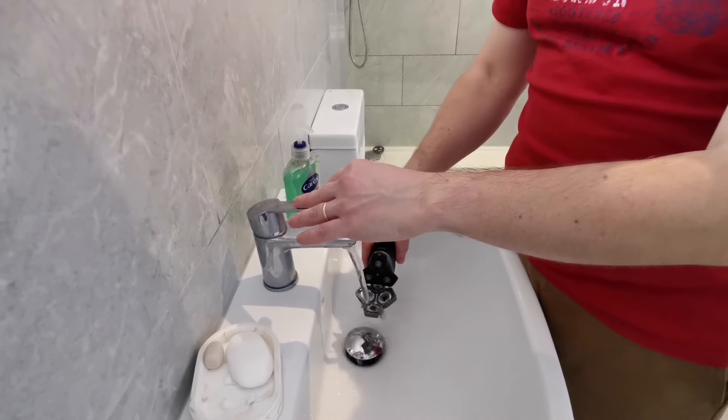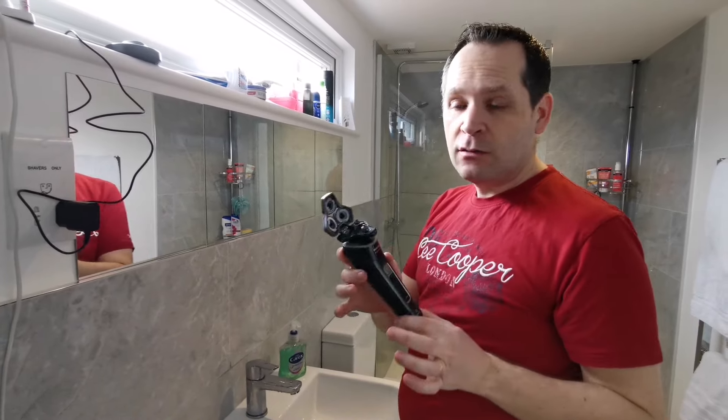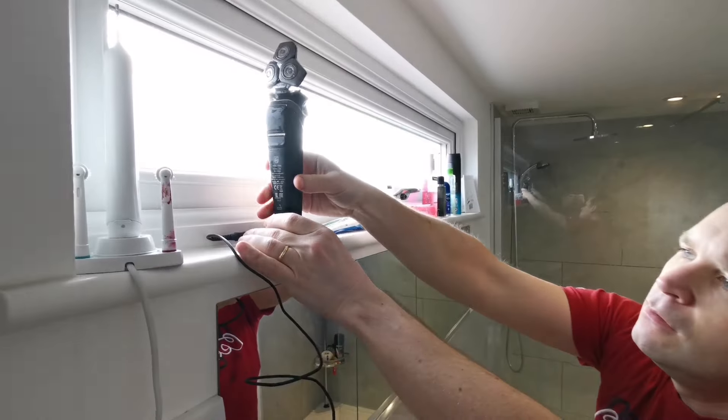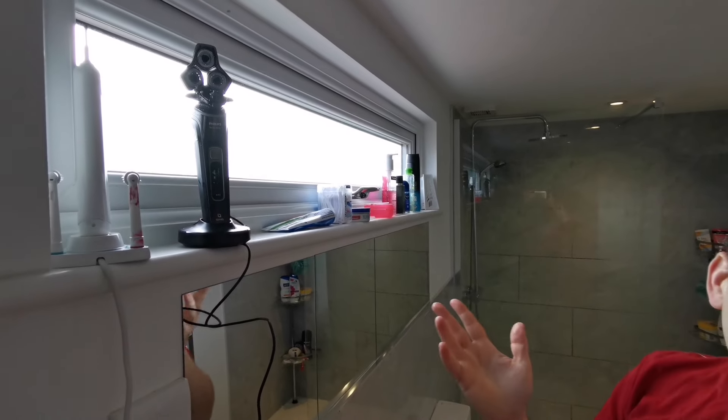When you're done, you can just put it on its holder like this, and there you go — it's just going to charge itself until the next shave. Very easy, it doesn't take a lot of space. It's really good design, I really love that.